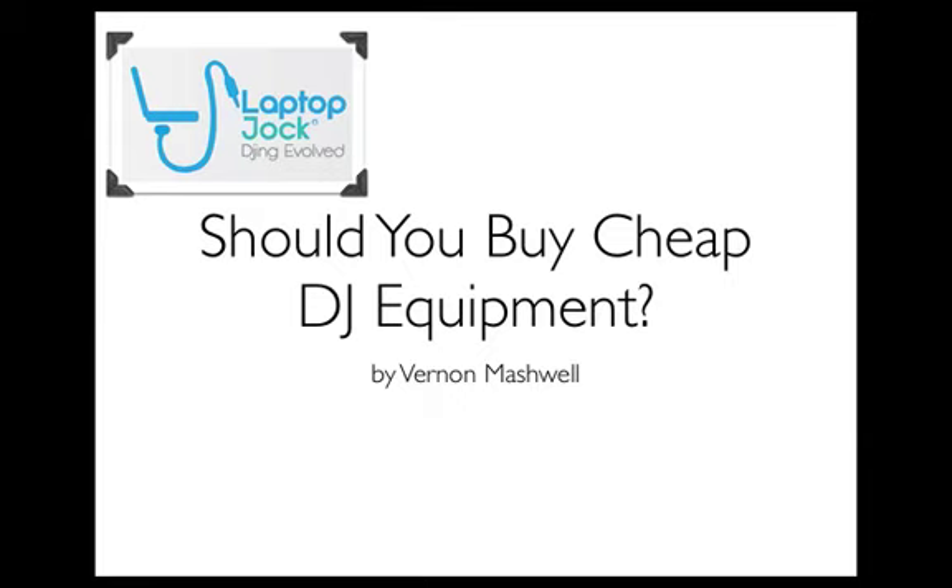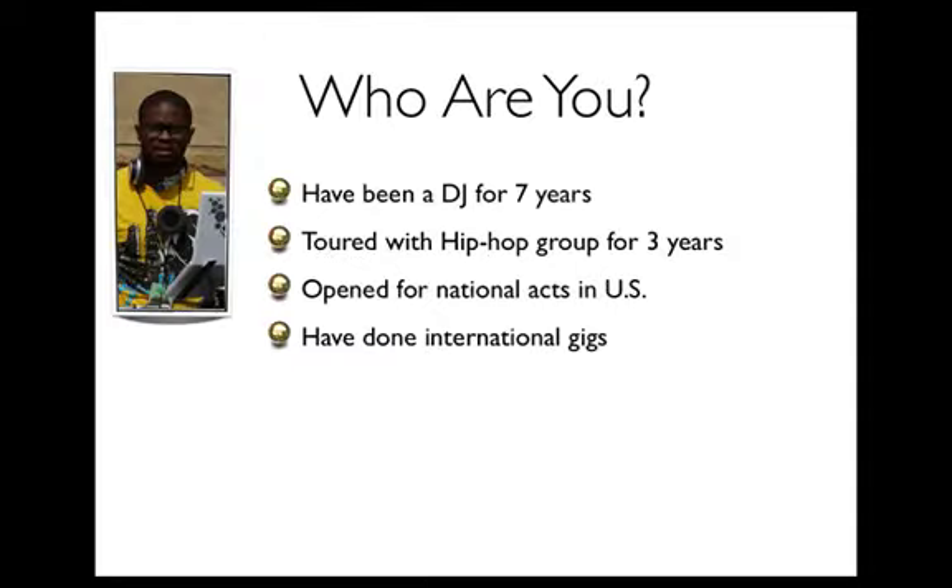What's up party people? This is Vernon Mashwell and today we're going to answer the age-old question of should you buy cheap DJ equipment. Now before we get into that, I always like to give people a little background on who I am and what I'm doing, so you guys know exactly where this information is coming from and the validity of this information. I've been DJing for about seven years now.